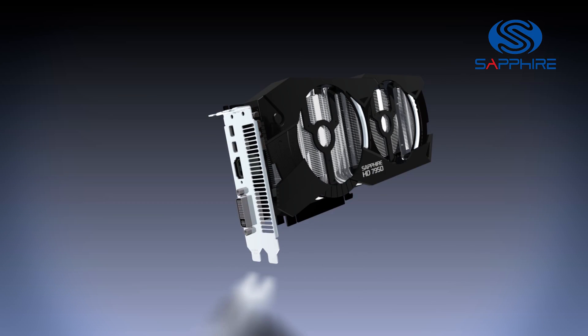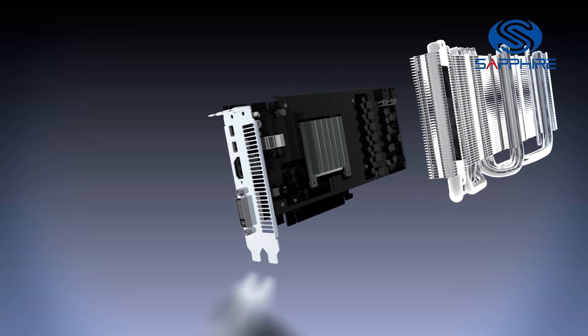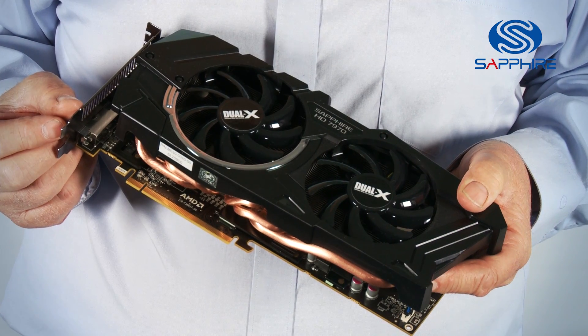So what we've introduced is this new family which we're calling Dual X, which has a dual fan structure on the cooler. This helps us achieve much more efficient cooling but with very low noise.